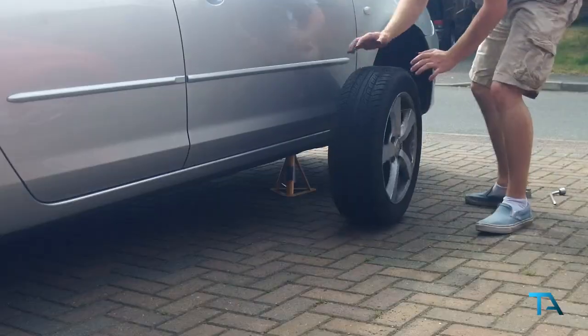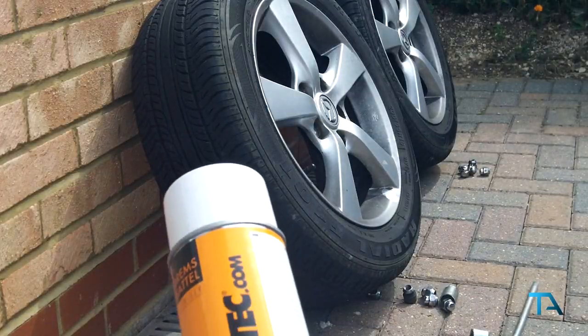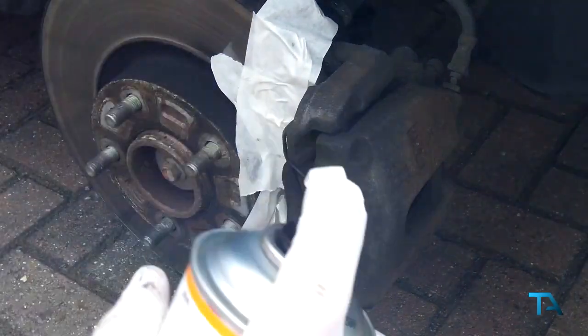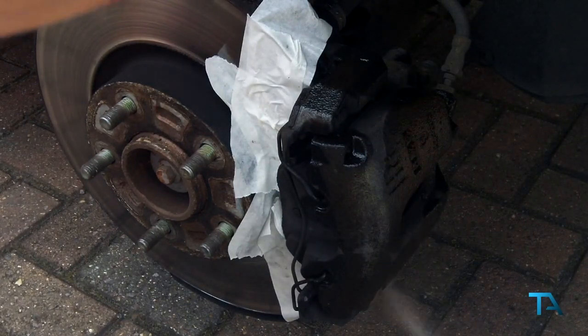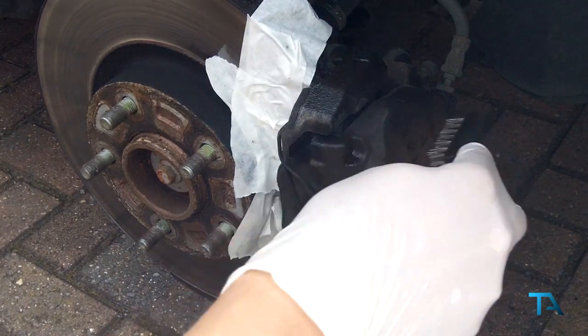First off you want to jack up your car, then remove the front wheels. Take your brake cleaner and masking tape and cover the discs appropriately. Spray on an even coat of the brake cleaner and start brushing. This isn't a part you want to rush — preparation is key and this takes a good few hours to do.